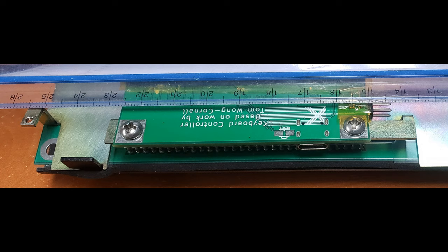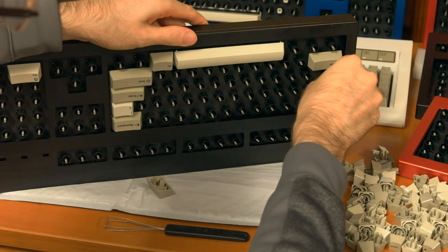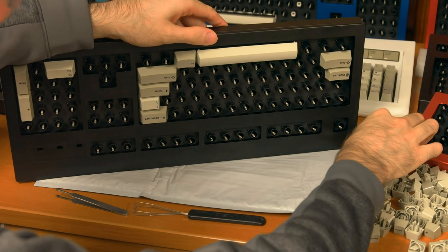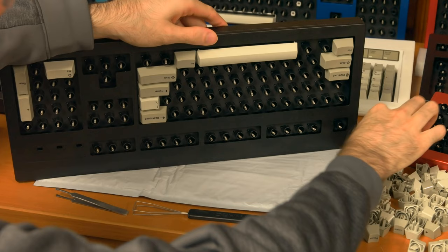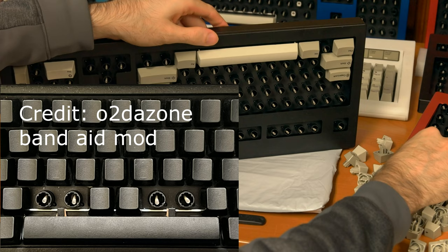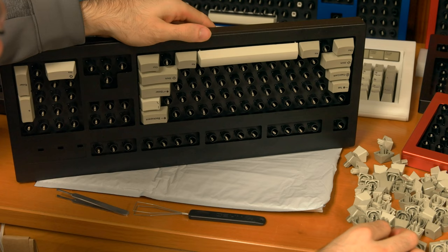I recommend tightening the two controller screws that ground the controller as they may have loosened during shipping. If you see issues with holding down a modifier key and another key at the same time, or issues with key presses being out of sequence when typing fast, fixing the grounding screws will likely solve this issue. Adjusting and replacing springs may also fix the issue. Do not use the key press monitor part of the P. Andrew utility as it currently does not function correctly. If the spacebar is making contact with the keys above it, it is a matter of adjusting the shape of the spacebar stabilizer wire and maybe putting some scrap foam or other material between the spacebar stabilizer wire and the back of the metal tab so that the stabilizer is moved upwards a bit.